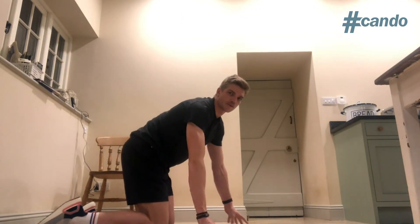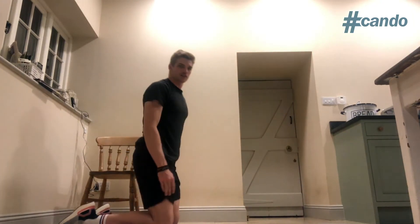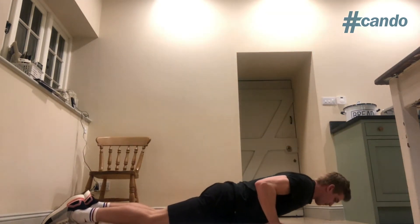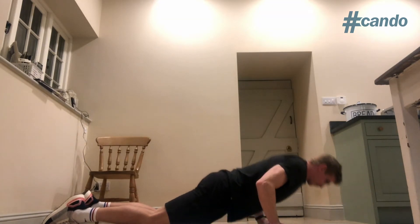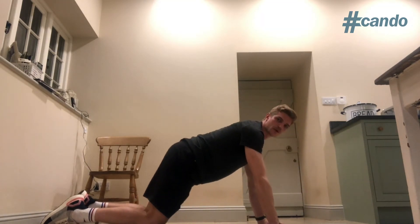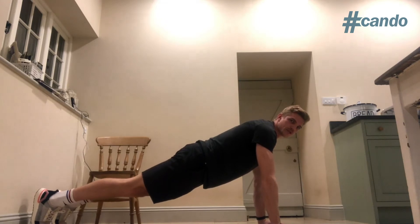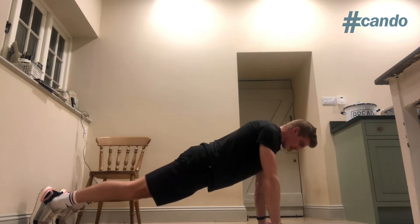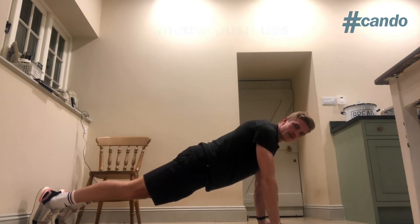For those of you that aren't sure you can handle push-ups, you can stay on your knees in this position, lower yourself down and hold. For those of you that feel a little bit more competent, stretch down to a full push-up and hold two inches off the floor. Five second hold at the bottom, ten reps.